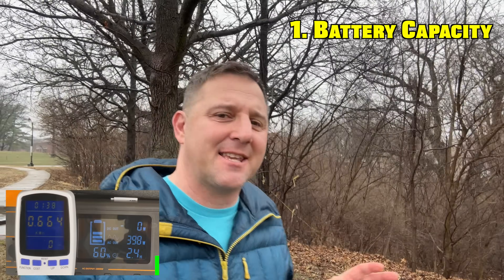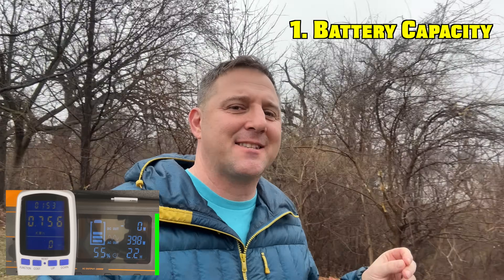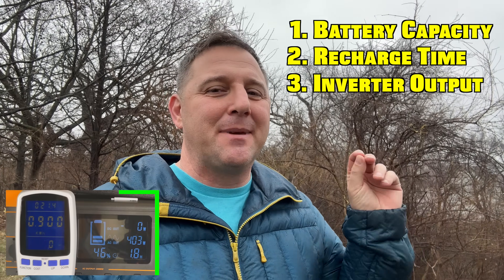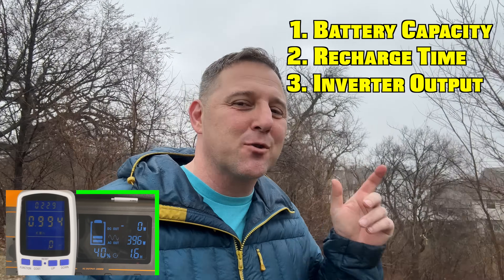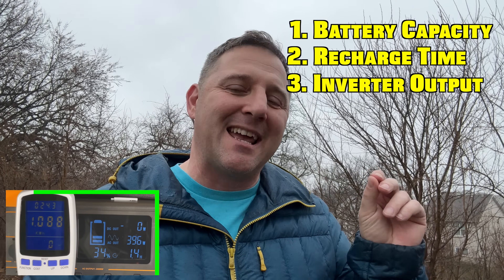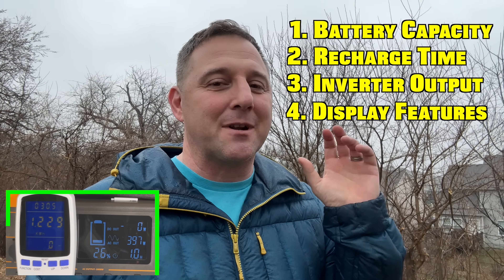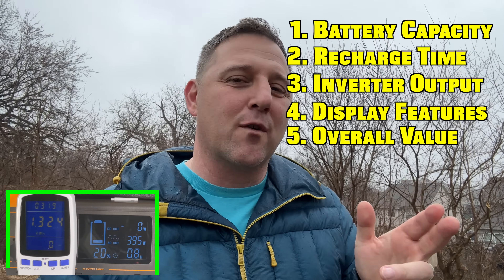While the battery capacity test runs, here's the rest of the plan. The other four categories I'll test today are recharge time using the AC power brick; inverter capability, because the P-Cron claims to run 2000 watts continuously and handle loads up to 4000 watts — we're going to find out just how much that inverter can take before it fails. Next, we'll look at its display features and see if it has what I'd expect for something its size. And finally, we'll look at its overall value.